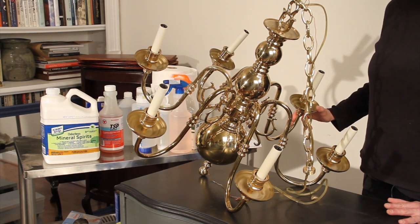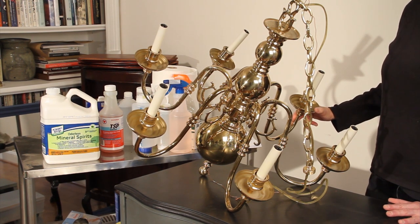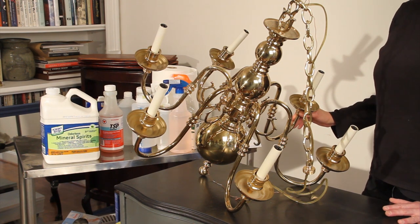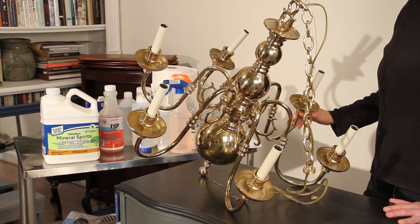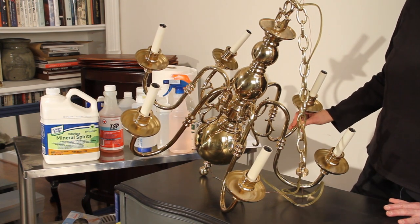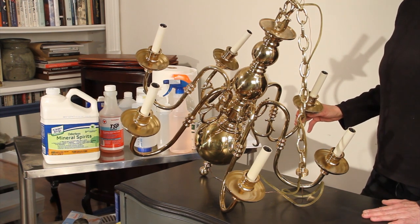These brass chandeliers are very plentiful in thrift and flea markets. In the 1980s and 90s they were pretty much standard in any new house built, and you used to be able to find them at Goodwill for about five dollars. Those days are over, but I probably saw ten of them while we were shopping — price range from $49 to $79. So I picked this one up for $49, and what we're going to do is paint it in more of a shabby chic way.